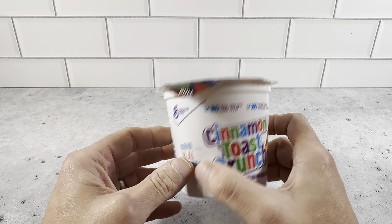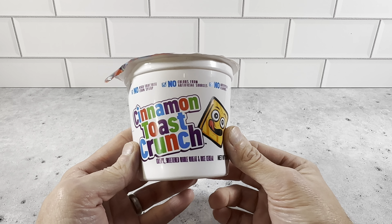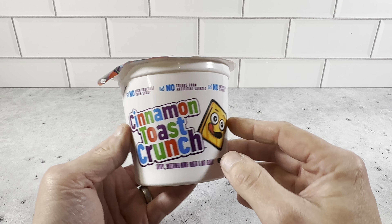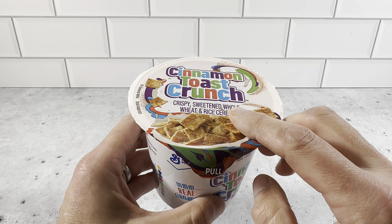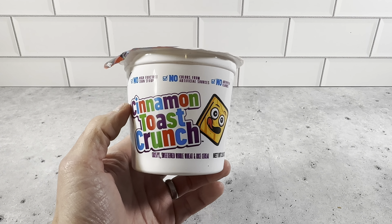You could open it up and put milk in here, or you could just eat it dry — either way works. Cinnamon Toast Crunch is a really great cereal, it's been around for a long time. Our kids really enjoy this one. They also bring these to sporting events after school — it's a really great snack. You get two ounces in the pre-sealed container, you get 12 of these. Highly recommend checking out these Cinnamon Toast Crunch individual cups.